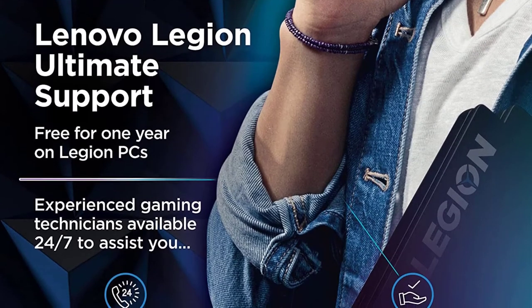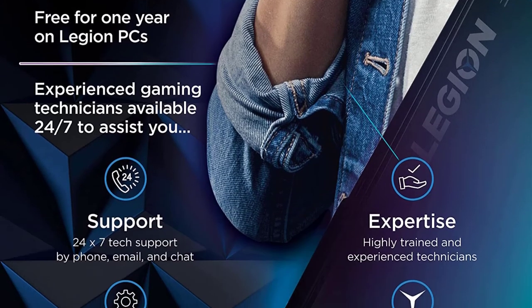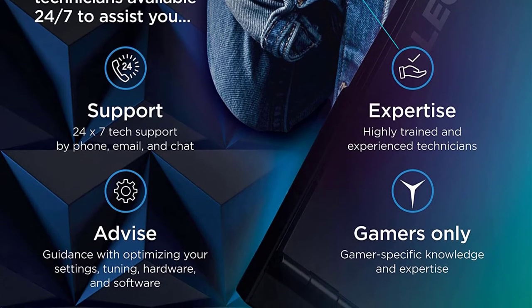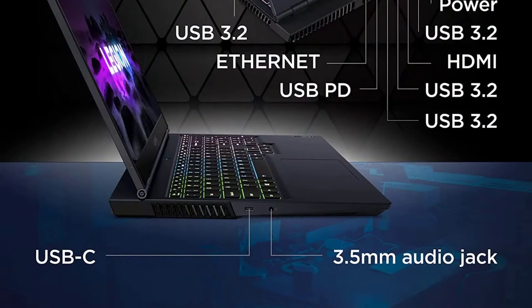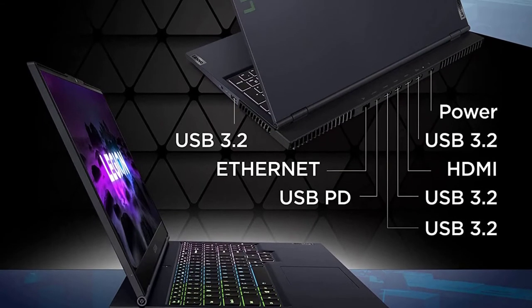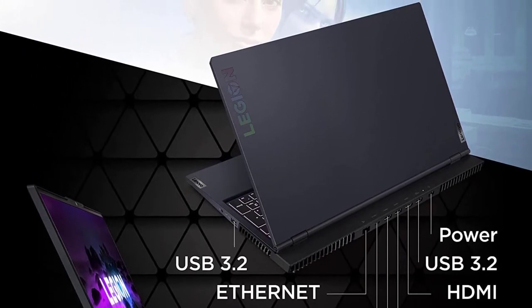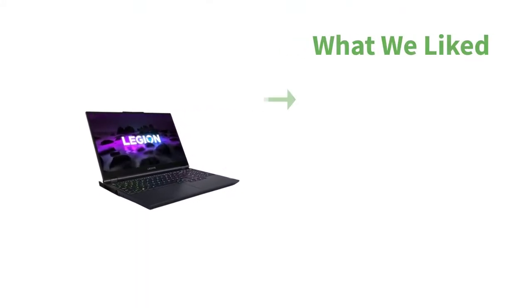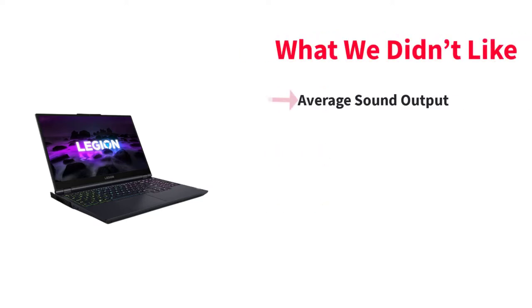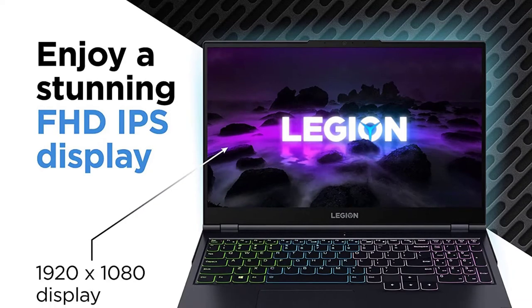Number three: Lenovo Legion 5 gaming laptop. Gaming laptops are powerful machines for general consumers, and the Lenovo Legion 5 is a compelling option for SolidWorks projects. It features a 15.6-inch FHD IPS LED display with 1920x1080 resolution, Dolby Vision support, and 100% sRGB color coverage for crisp picture quality. This is a 165 Hz high refresh rate panel with a 3-millisecond response time. Under the hood, the AMD Ryzen 7 5800H powers this laptop with 8 cores and 16 threads based on 7-nanometer technology.